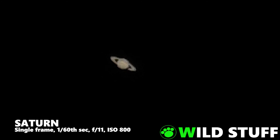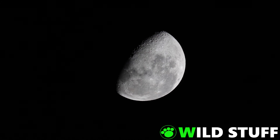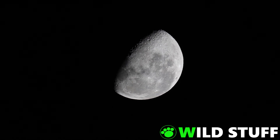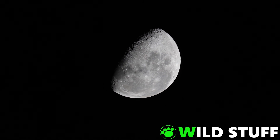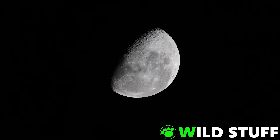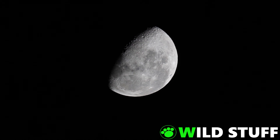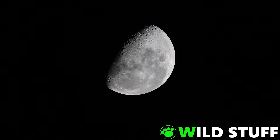So long story short, the RF 800mm f11 can get noticeably more detail of the planets than the Sigma 150-600, but neither are a substitute for a proper telescope. The 800mm should be a fantastic lens for shooting the moon. I managed to fire off a few shots once I'd finished with Saturn, but it wasn't long before the clouds rolled in and halted my plans. Here's a quick clip for the time being, and when the skies clear up, I might get some more for a future video.